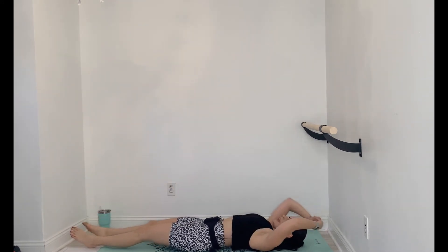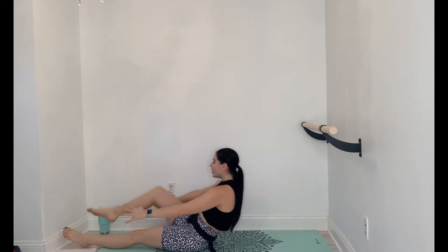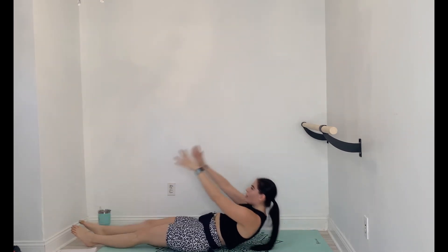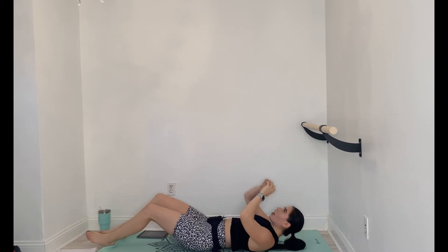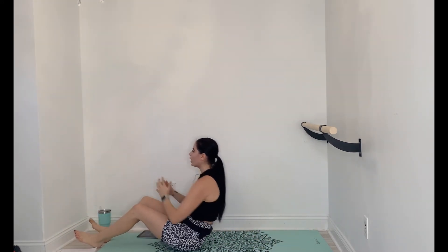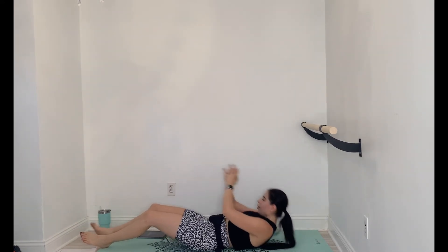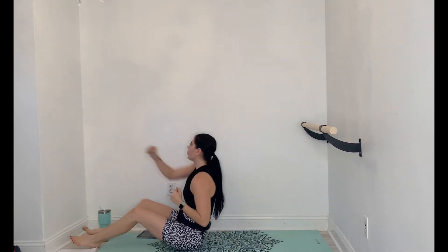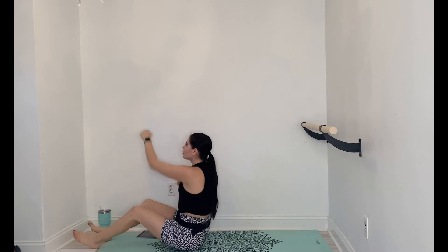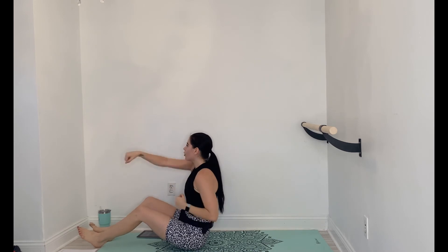Repeat this set one more time, and then guess what? We're done. Here we go — punching sit-ups. Come all the way up, 1, 2, 3, 4, and down. You got it, guys. If it's too intense in the second round — I know second round is always harder — you can keep it in that crunch punch. No shame.